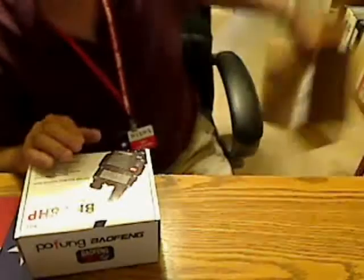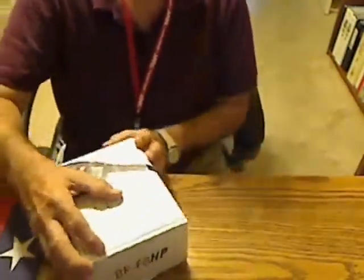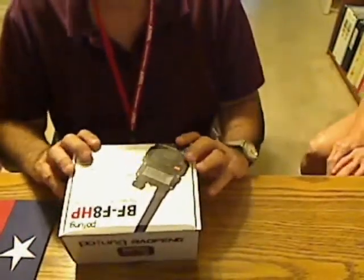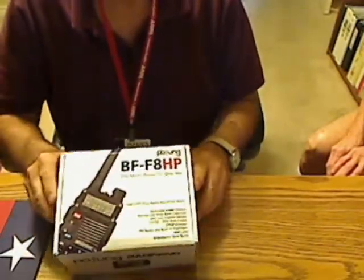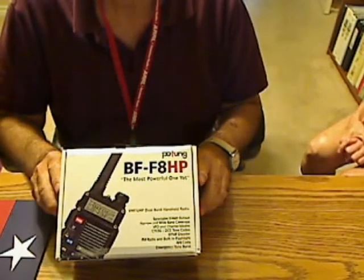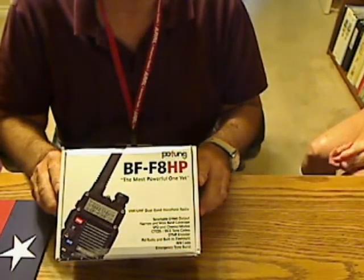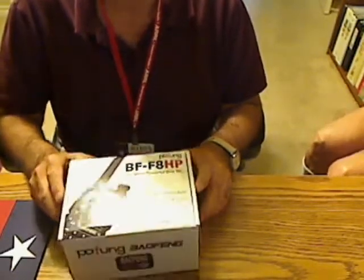Let's open this up and see what we've got. The model number on this is a BF-F8HP — high power, I guess is what that stands for. This is the one with 8 watts as the high power setting.